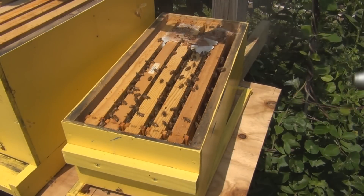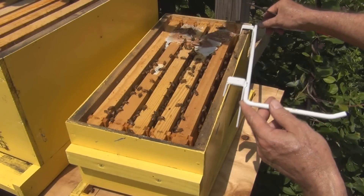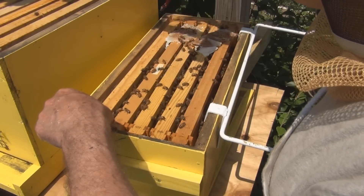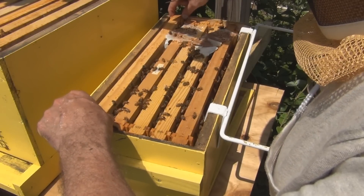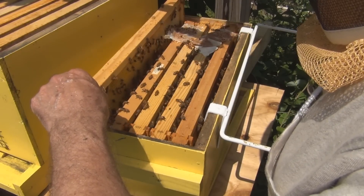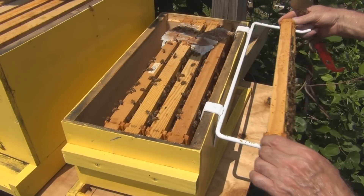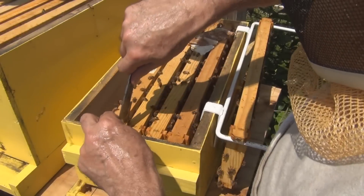All right, let's see if I can locate the queen here and see any eggs. No eggs on that outside frame.